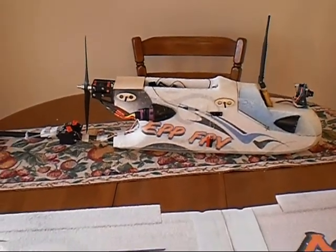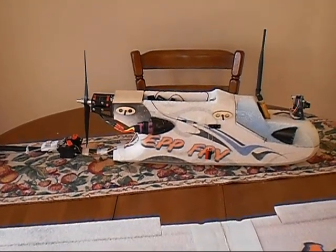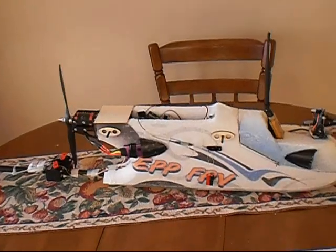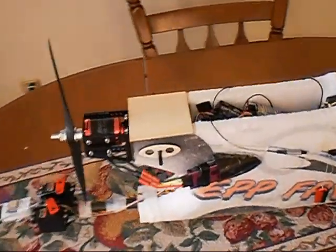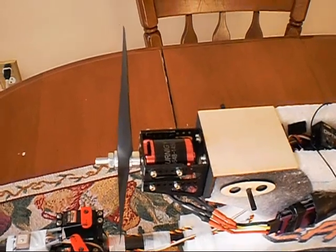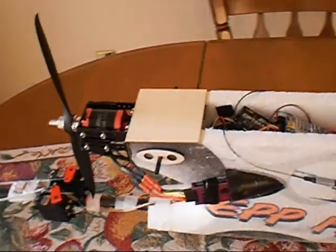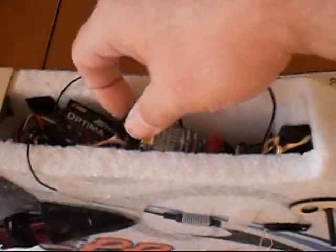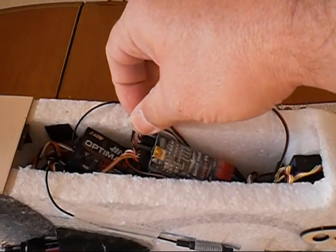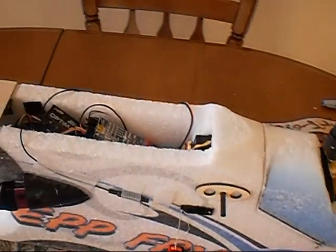Just another update on my Hobby King EPP FPV plane. I put the new motor on, and the last video was a flight of it flying. It worked really quite well. Since then I've put an Eagle Tree logger and OSD.